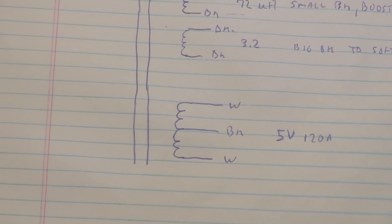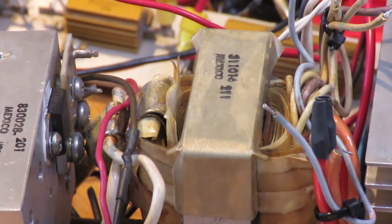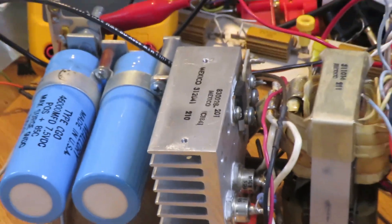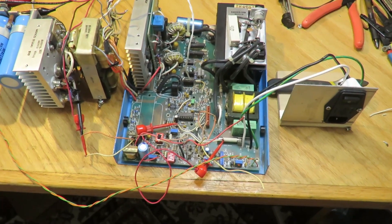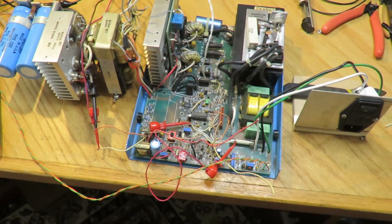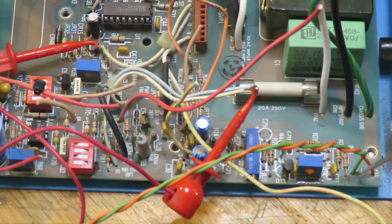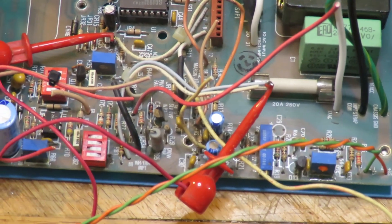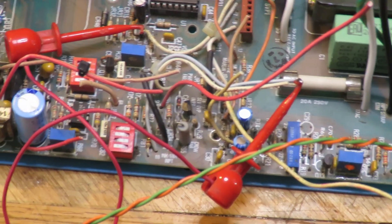And of course there's the main winding — 5 volts at 120 amps. All these wires come off the top: the primary is the big black wire you can't see from the back, and this monster winding is the 120-amp output that feeds the diode bridge and output filter capacitors.